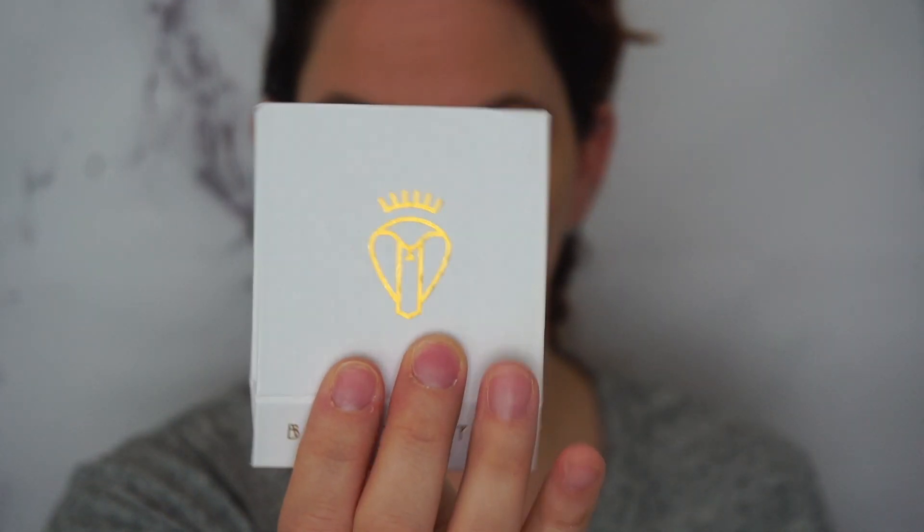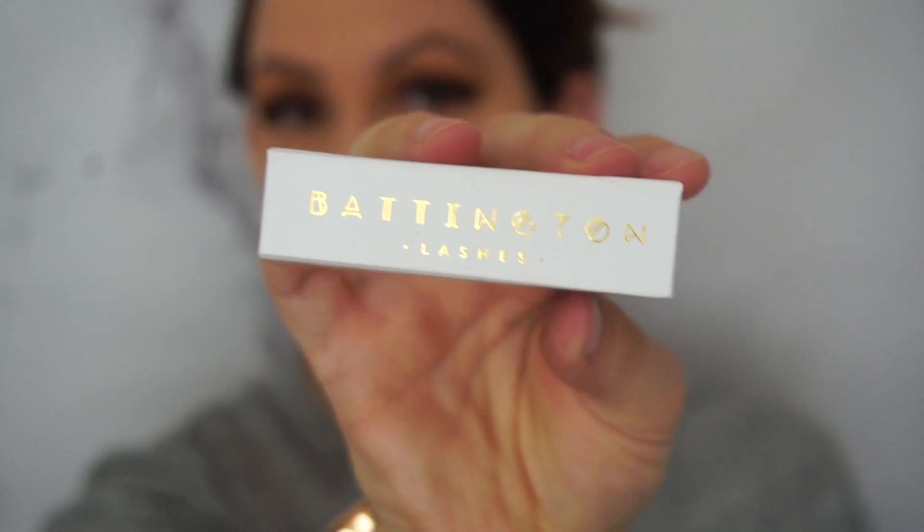You do what you want — who cares what other people say or think. I'm just going to tap that on there. See how I've built that color up and then start working across the crease. The tapered brush fits in there really nicely, and I always apply a little pressure upward as I'm pulling it across. Then I'll go back in with that first brush, the Morphe E27, and run across the top just to blend out any harsh lines.